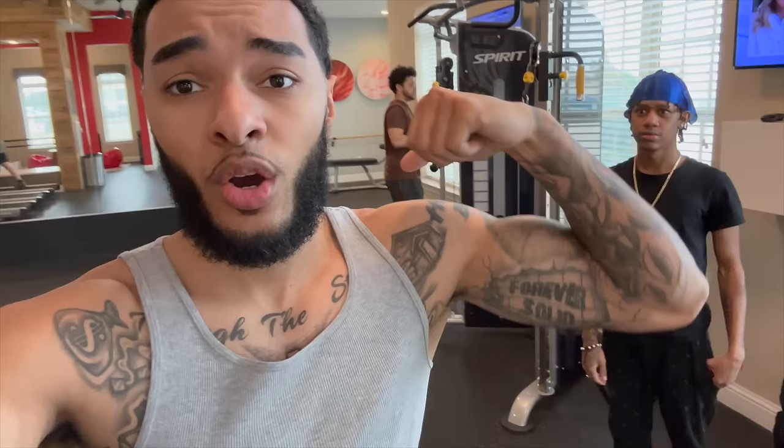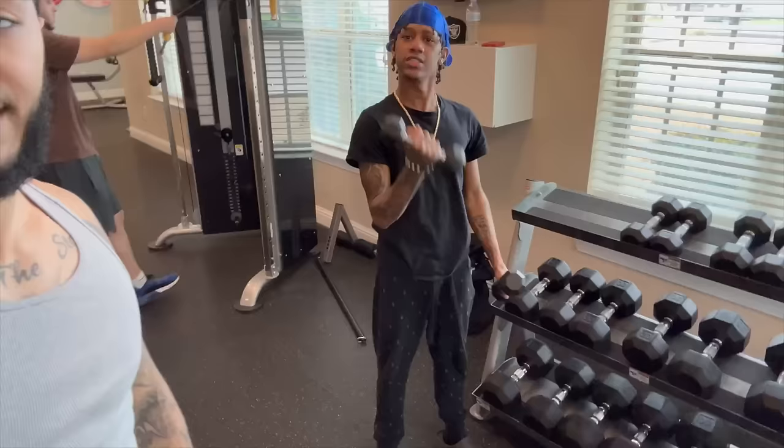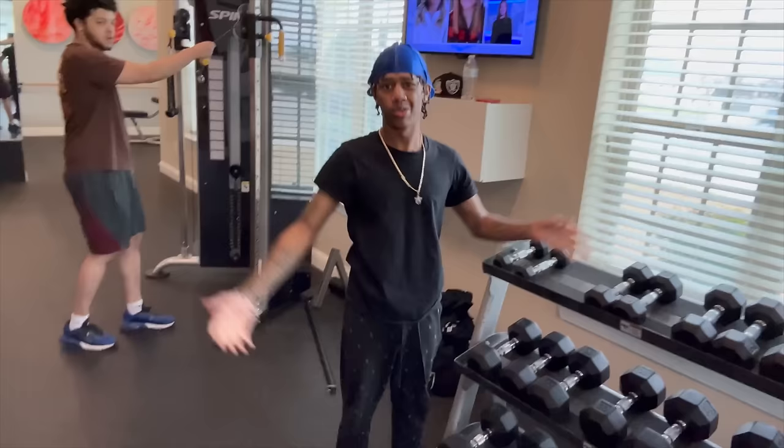Before we go to the gun range we gotta get them guns right here — gotta get them gains up — so we're gonna hit the gym real quick. Start the day off right. Honestly, if the police take all my guns I'm gonna have to start fighting people and I don't really know how to fight. Got my boy Kev and my boy Boogie in the cut. Boogie's been in the gym a little bit so I got some competition now — I can't let my little brother think he can beat me up.